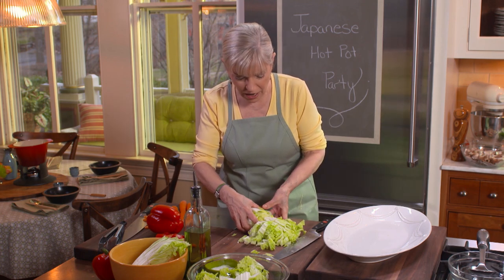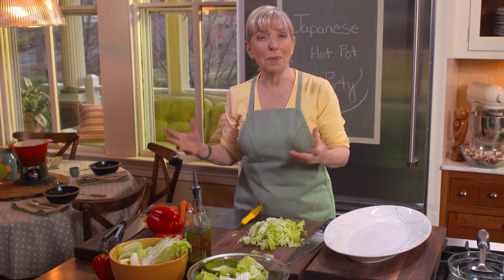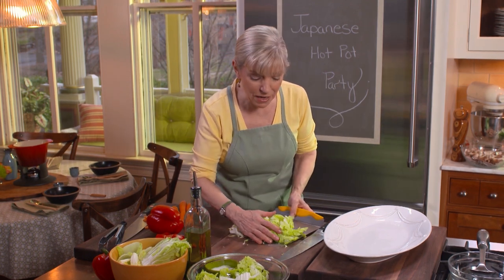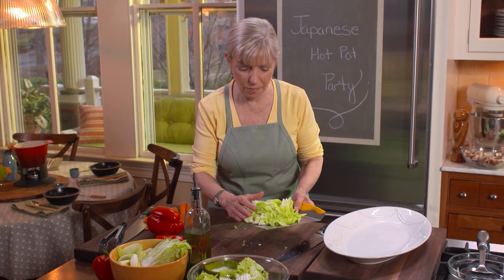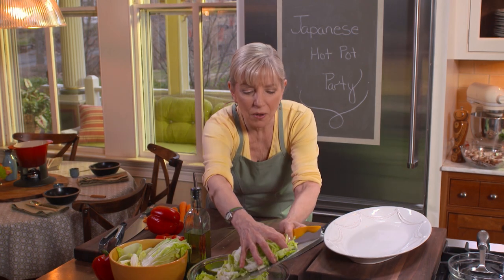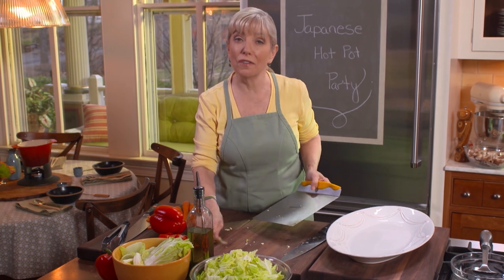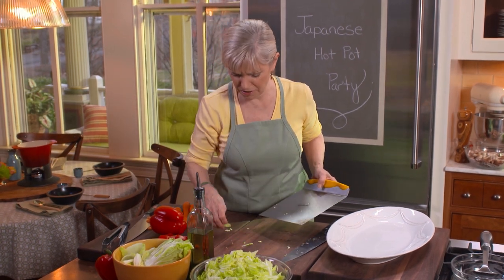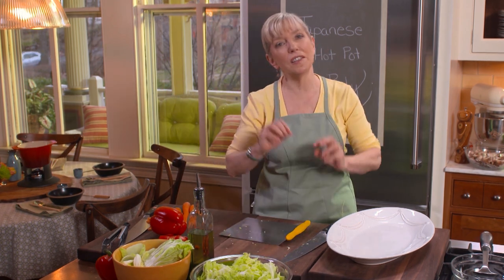We used to make fondue in a fondue pot — we're going to dust it off for tonight. And we did beef, but we didn't do beef in broth. We did beef in boiling oil — can you imagine? It was in the middle of the table, and we'd put in chunks of filet mignon and make four different sauces: a Béarnaise, a tomato sauce, and a spicy olive sauce. It was fantastic. And what's fun about it is everybody gets to make their own little plate of food.